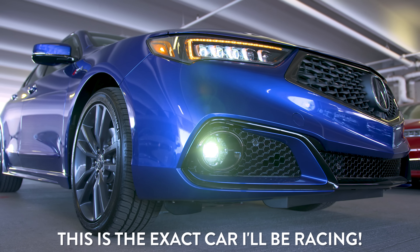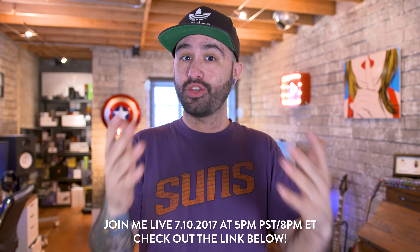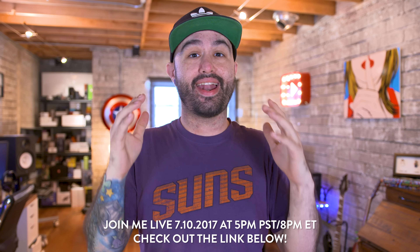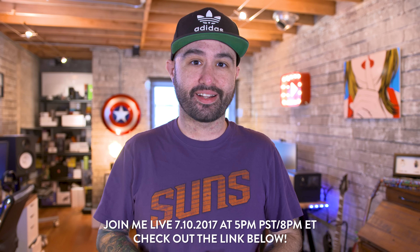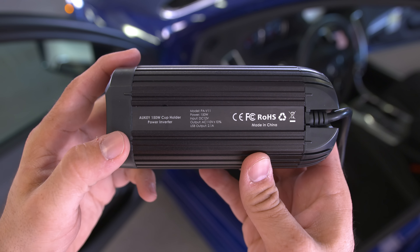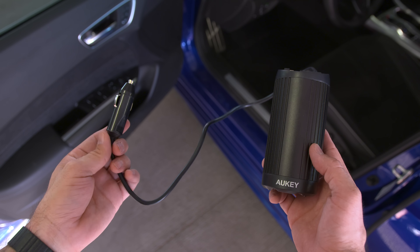I'm actually participating in a pretty awesome live event with Acura. Big thanks to Acura for being a sponsor of the channel. They are hosting an augmented reality car race in Southern California and I get to participate — they're going to strap me into a brand new 2018 TLX, put a helmet on me, and I get to race against other drivers for the best lap. If you want to join the live stream and help influence me during the race, all the details will be on screen or linked below. It's happening on July 10th, 2017.